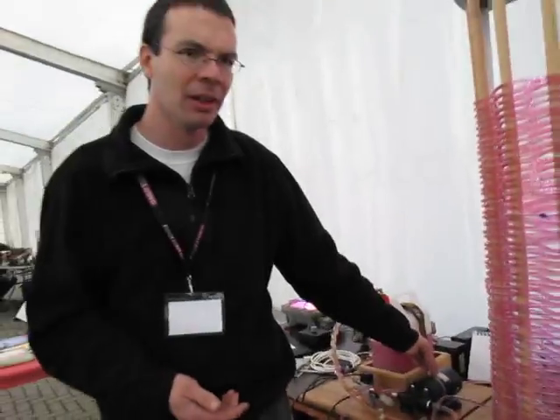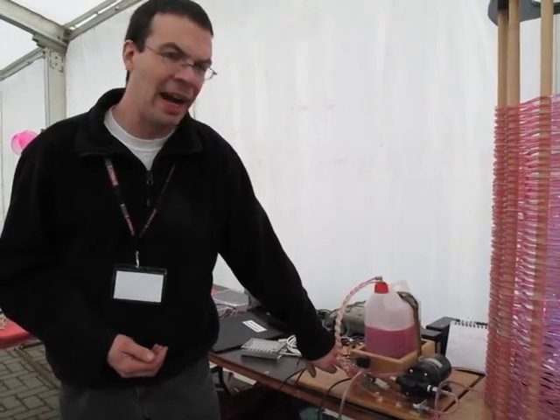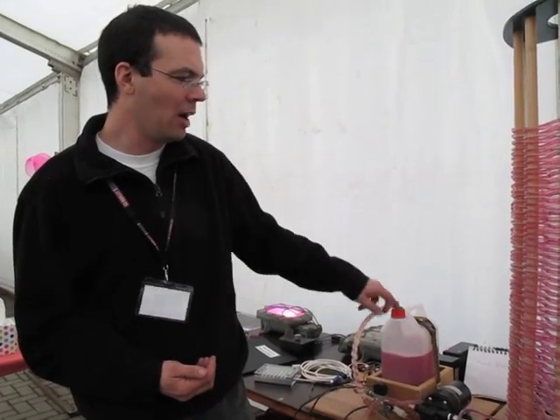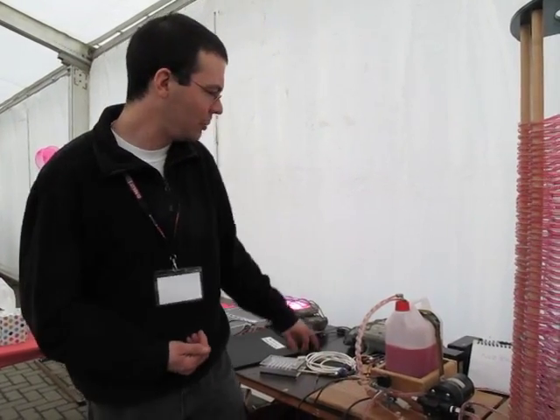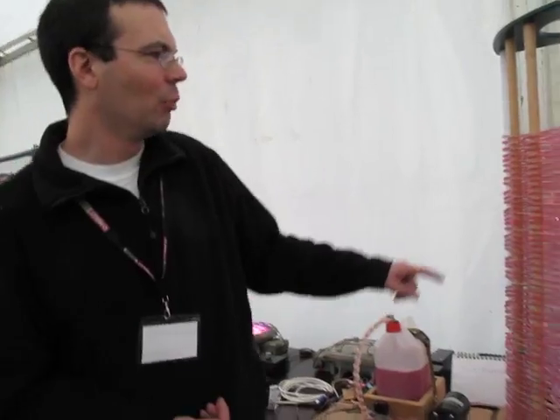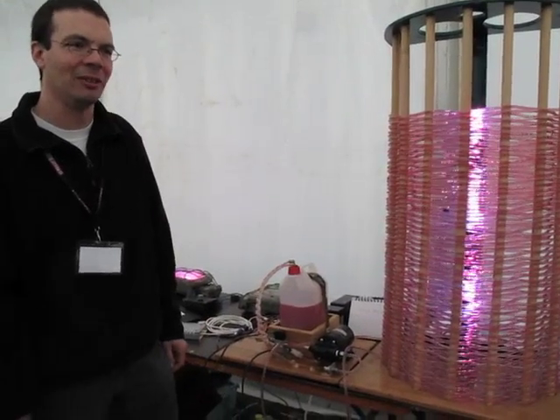This is a fluid sculpture a friend and I have recently built. The basic principle is there's a pump which is sucking fluid through the system. The other important part is this valve which is switching either fluid from this header tank or air from the atmosphere. That's being switched by a control circuit which puts bubbles into the fluid. You can find out more at superfans.net.